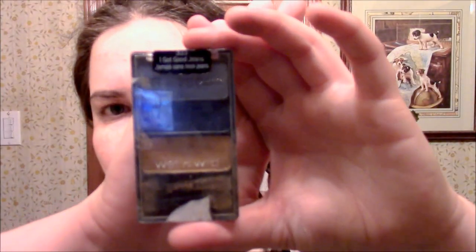Once your eyelids are primed, you're going to take a shimmery gold eyeshadow and apply it to your top lid. In case you're curious, my gold eyeshadow comes from the Wet n Wild Palette I Got Good Jeans. But if gold eyeshadow doesn't work with your skin tone, yellow eyeshadow will work just as well.